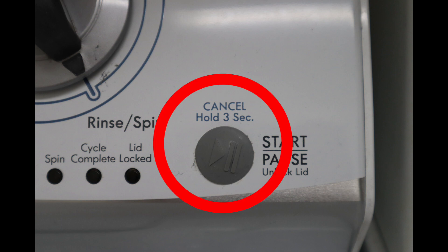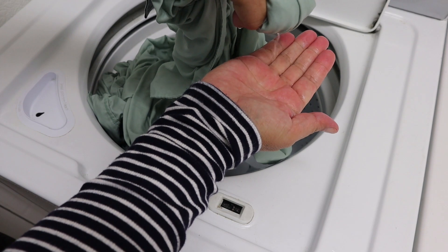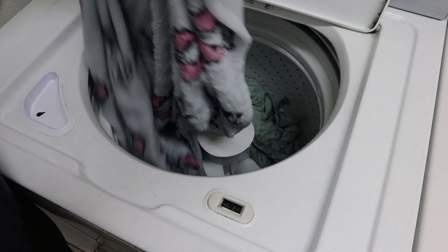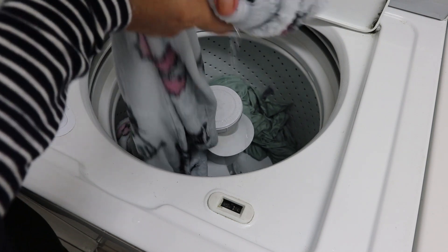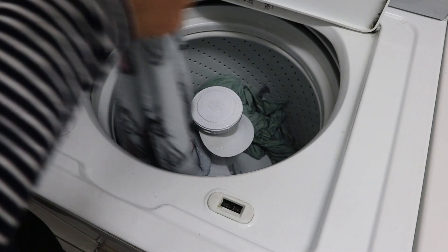It's pretty loud — you will definitely know there's a problem. If you're there to witness that, go ahead and cancel the cycle. When you open the lid, you'll see water in the tub or you'll have sopping wet clothes like this. They'll be heavy and full of water. If water comes out when you squeeze your clothes, you must drain it before you put it in the dryer.